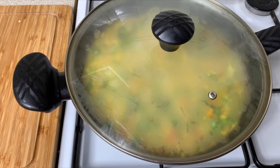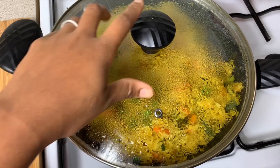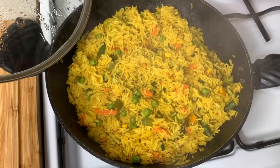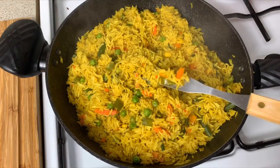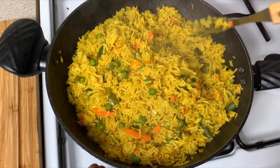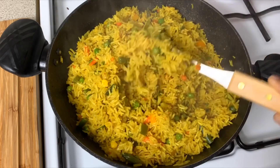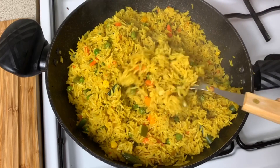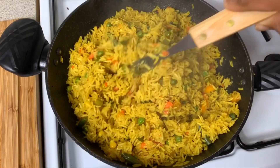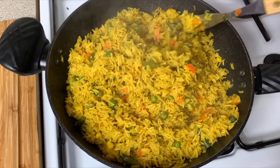It's been about 10 to 11 minutes now and our curry seasoned vegetable everything rice is cooked. That looks amazing! I'm just gonna fluff it up so you guys can see — it looks so beautiful and it tastes amazing. I used basmati rice today; normally I use long grain rice but I was out of it. There you have it — my delicious curry vegetable seasoned rice is all ready. I hope you enjoyed this recipe!